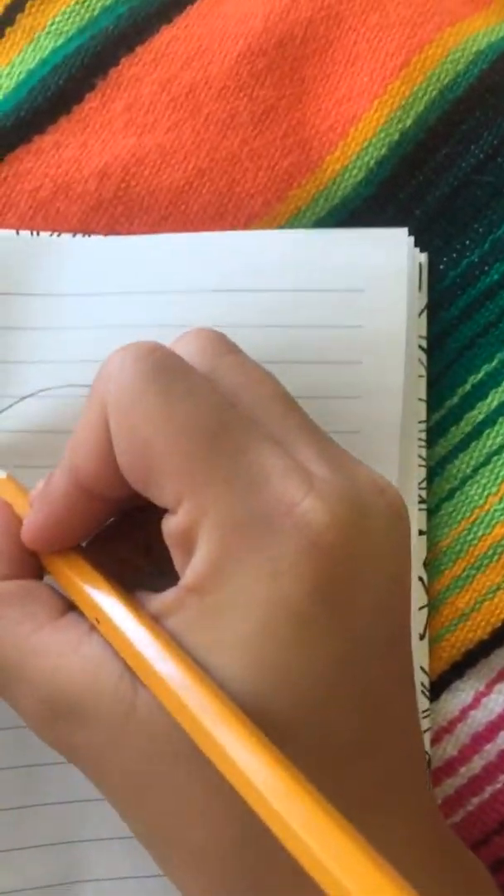Hi guys, so for the girls who don't think that they're good at drawing, I'm gonna teach you how to draw a princess with a poofy skirt. Hope you like it — this is gonna be kind of hard. So first...